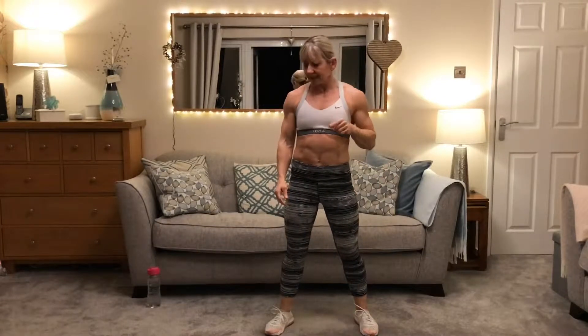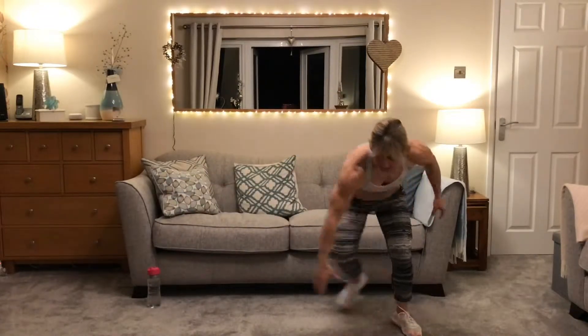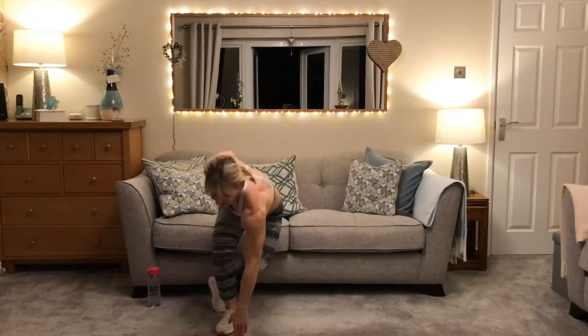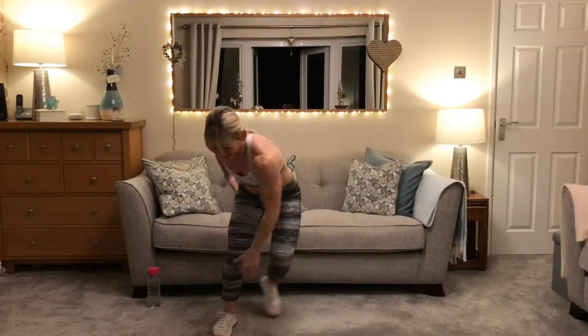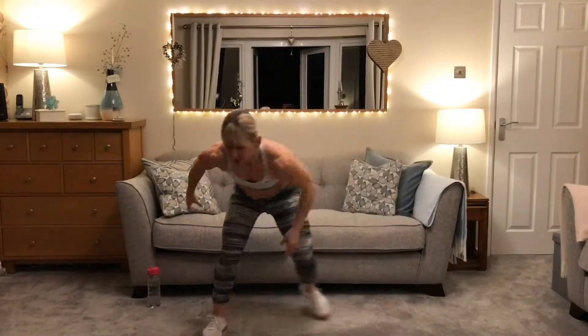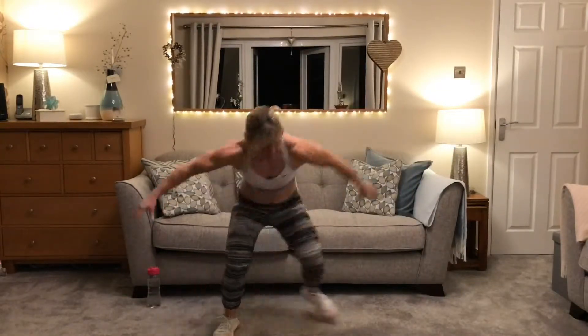Now we're going to skate — up we come. Remember, if you haven't done these before, just step and touch. If you have, you can step and touch or make it higher. Step touch — good, nice. Go as slow as you like or make it harder. That leg goes behind a little bit. Rest at 20. Make it easier — just go to your knee. Make it harder — go to the floor. Rest at 30, and 40-second people keep going.